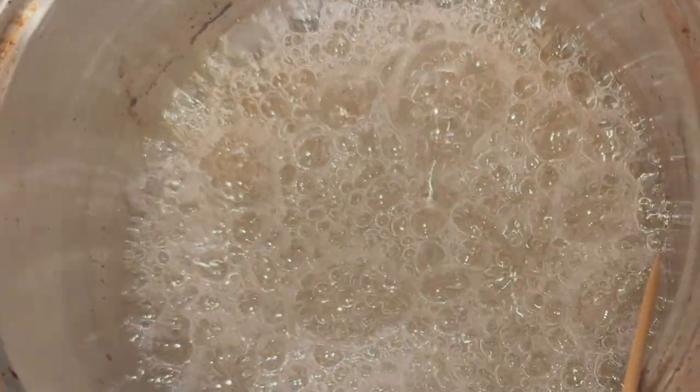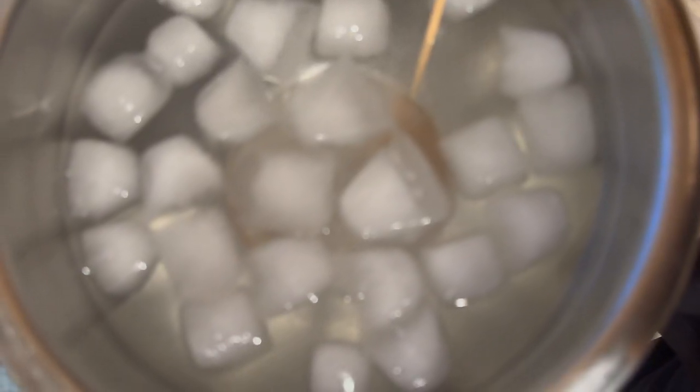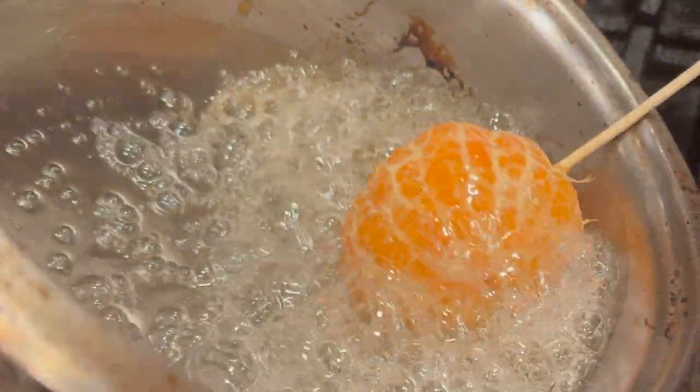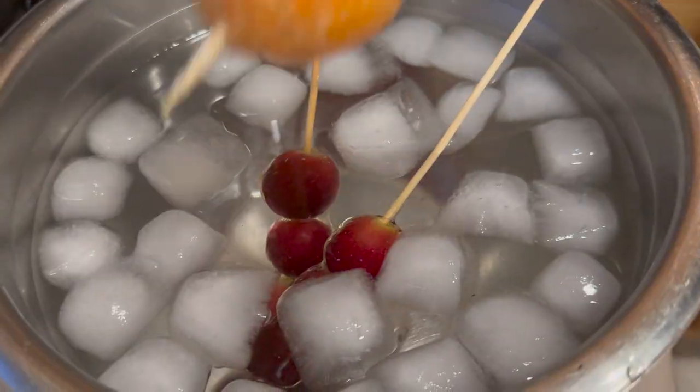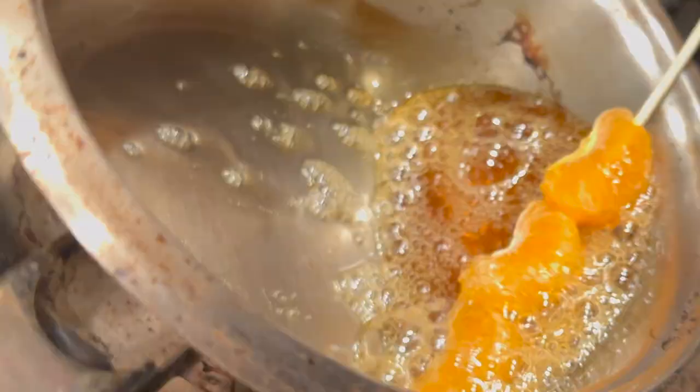I did not check the temperature for my sugar. I learned when it became amber or a light golden color — I stuck my skewer into the sugar, then put it into the ice water and checked if it took form and hardened, then it was ready. Here I was checking if the sugar would harden around my fruit. Once you know it's ready, turn off the heat and let stand until bubbles subside.